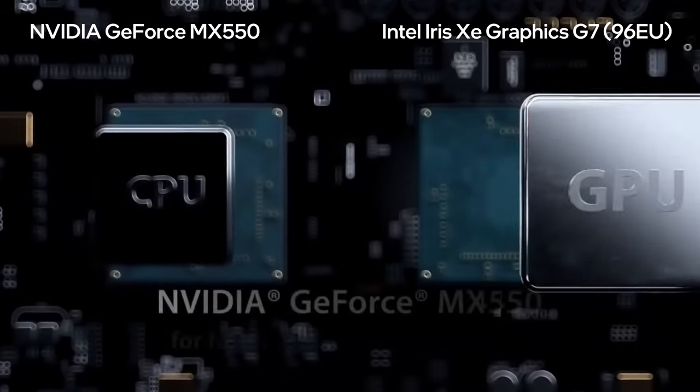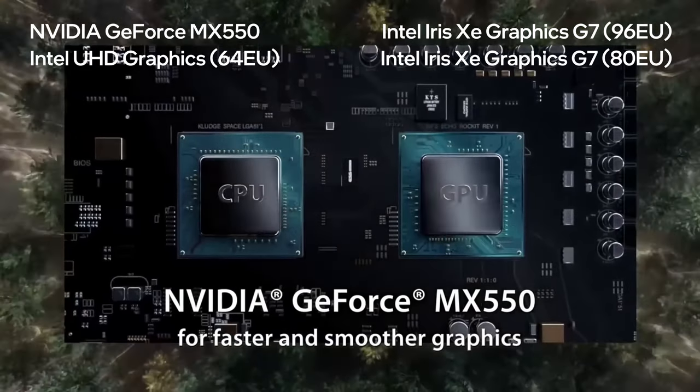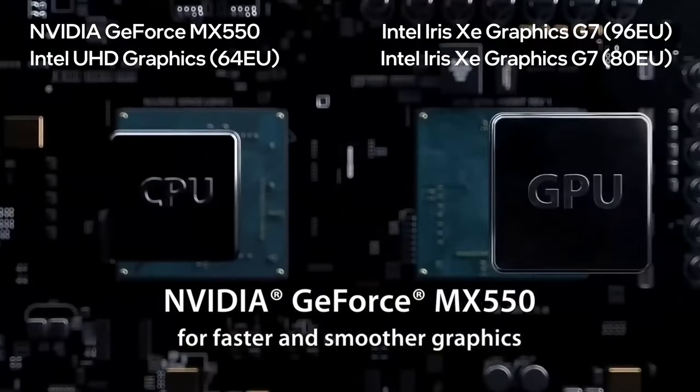On the GPU end, the MX 550 is a sweet addition, and it can work in tandem with the integrated Iris Xe Graphics G7 inside a lot of rendering and encoding workloads.